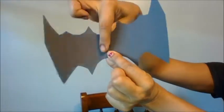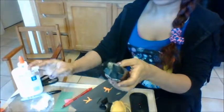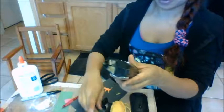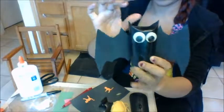Now we're going to put the body right in the middle. Get some glue. Glue is sticky. Press those wings on.